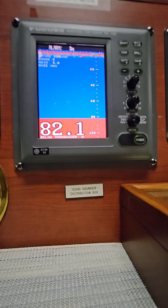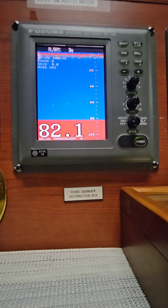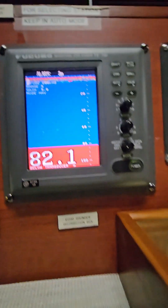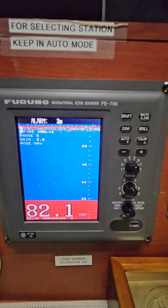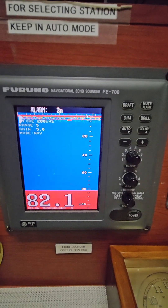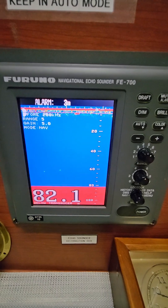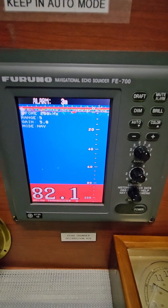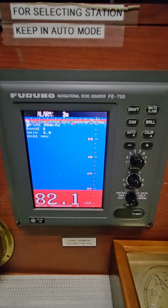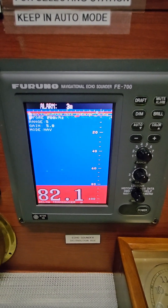To all the mariners, deck officers out there, I hope you learned a lot about how to carry out the shallow water depth alarm and how to show it to the vetting inspector for SIRE 2.0 inspections or VAMQ. This is the Furuno navigational echo sounder FE-700. Please follow, like, and subscribe to my channel Sima Discarting Bjorn for more videos. Thank you.